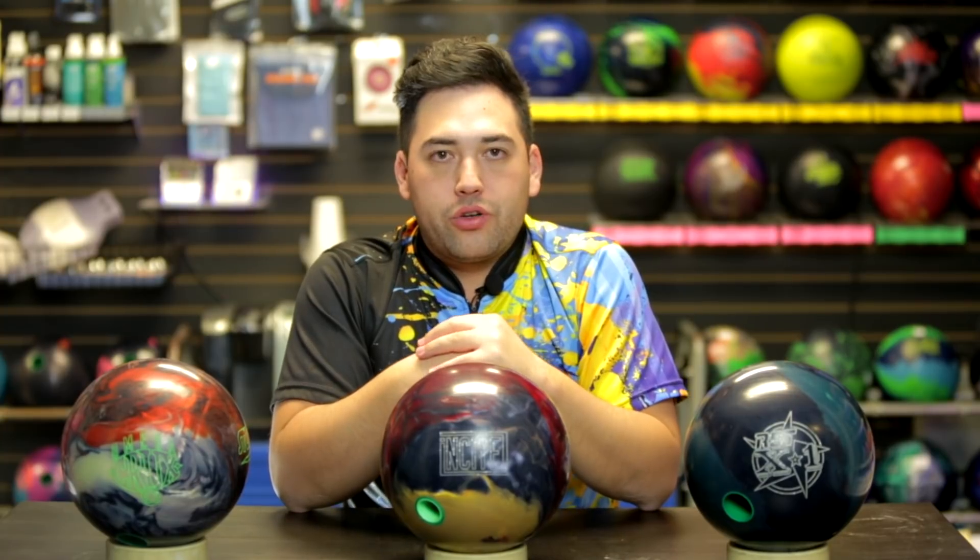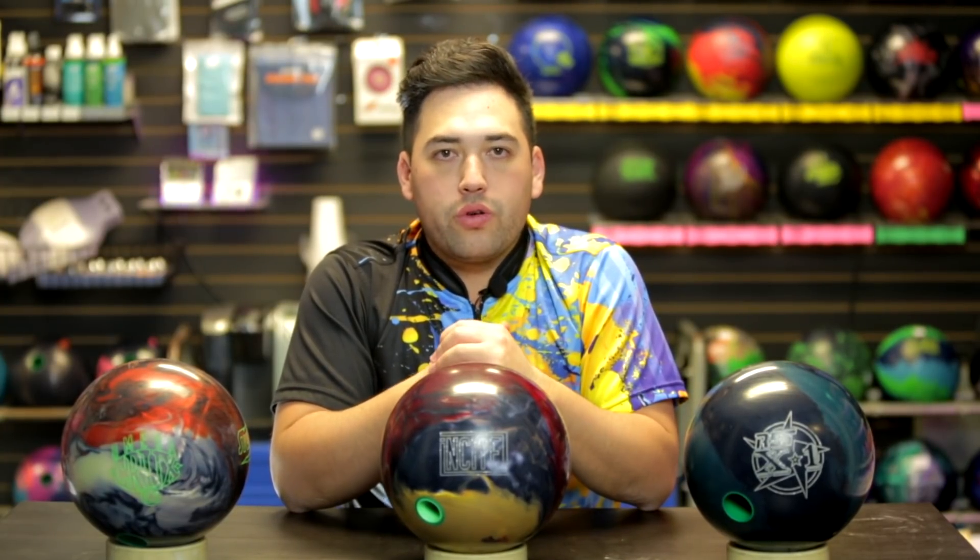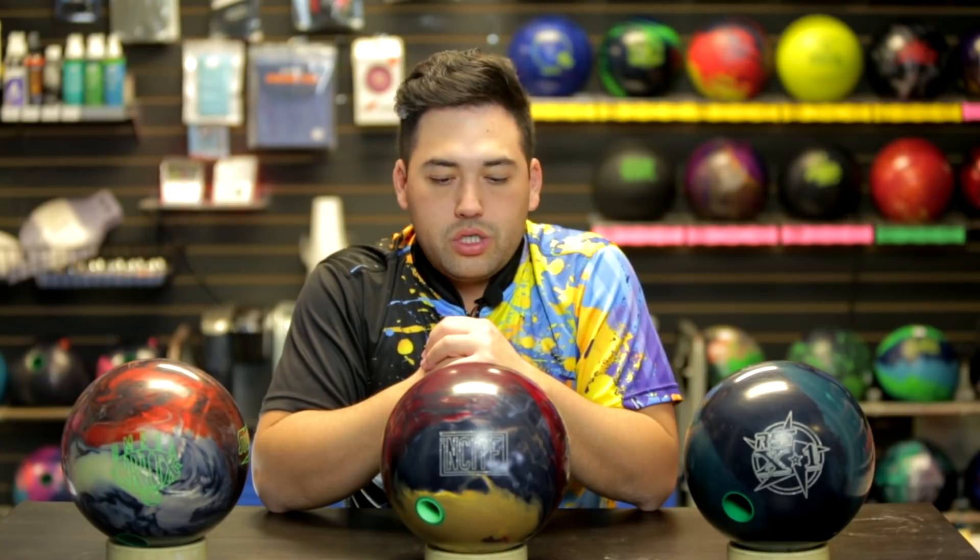The past few months I've thrown a ton of balls from 900 Global, Roto Grip, and Storm — and there is a ton of overlap. So when you're buying balls, be careful. Look at the core numbers, ask your pro shop guy, because you don't want to be wasting your money overlapping the same reactions over and over again. You want a nice spread down the lineup in your arsenal. Just be aware of that.